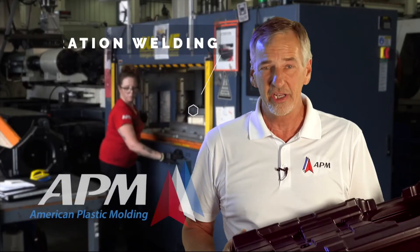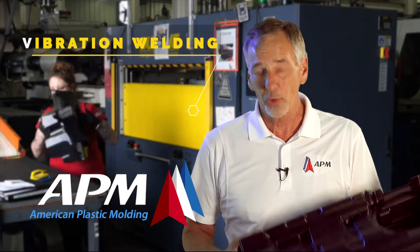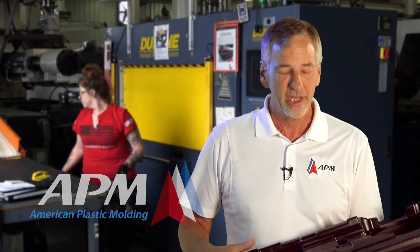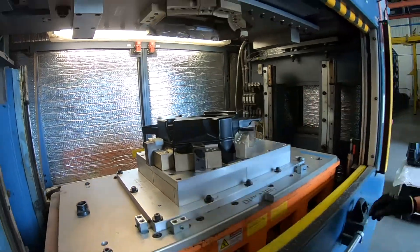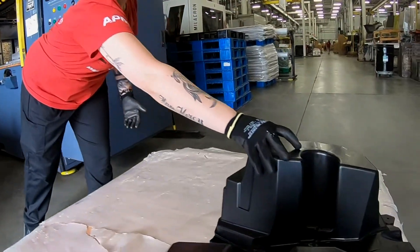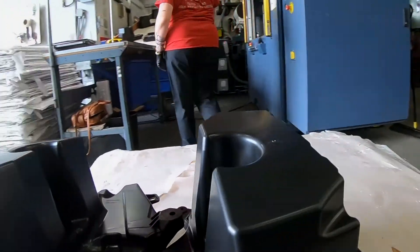So behind me, you will see the vibration welder where this large part comes together. We're using vibration welding to put two large pieces together and bonding all the way around. We're not the only ones in the world that do this, but we are very good at it.